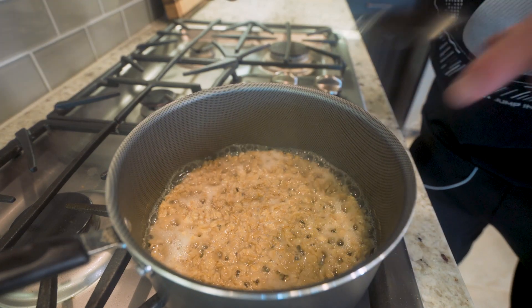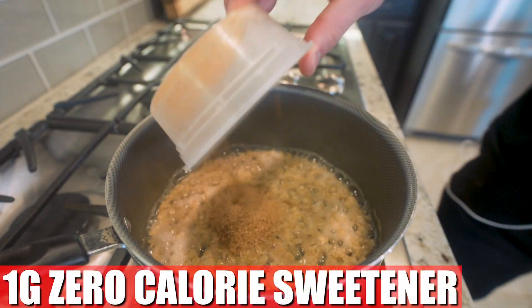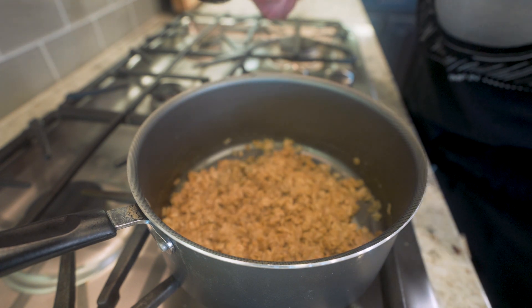Once that water is boiling, take your oats, pour them in, spread them out, submerge them with your spoon, then reduce the heat to medium and let them simmer for about four minutes. After that four minutes you'll see it's absorbed a lot of the water and the texture is a lot nicer. Add in a gram of cinnamon and a gram of zero-calorie sweetener, give it a nice stir, then let it sit for about 30 to 60 more seconds and your oatmeal will be good.